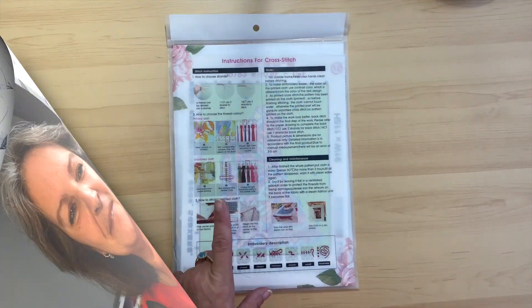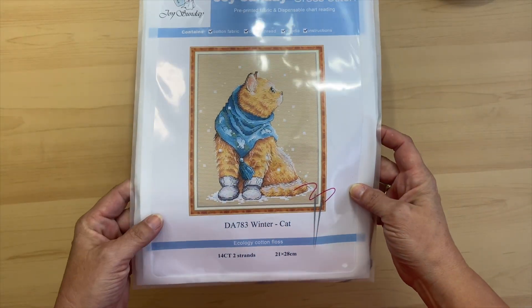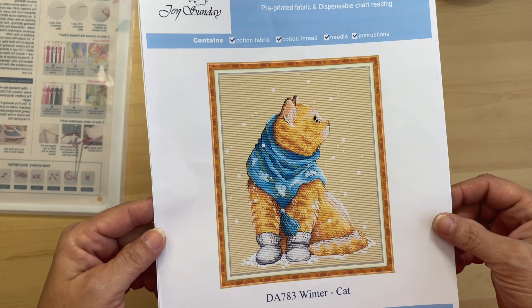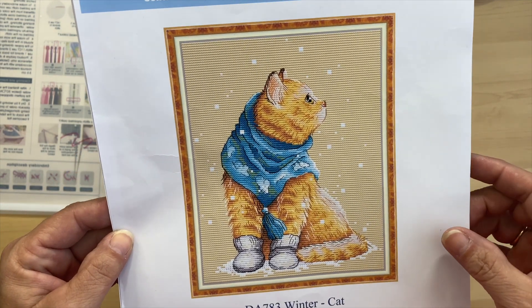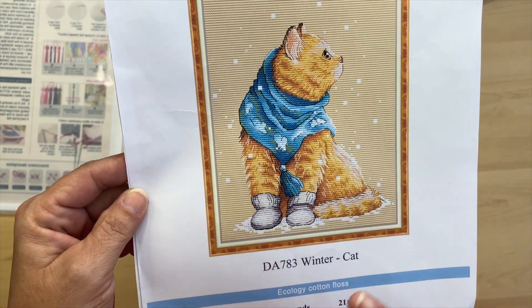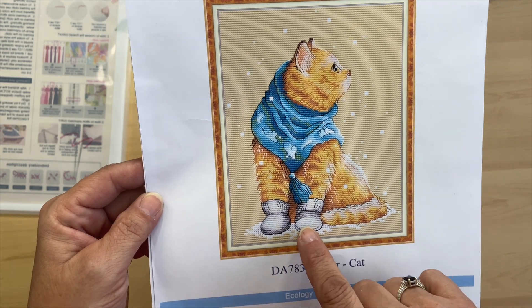We're ready for the very last one — here we go! It is the Winter Cat. So we'll take it out of the package. This one is a 14 count and it measures 21 by 28 centimeters. Isn't he cute? I have to say, each and every animal has a different sweater or scarf, and this guy has little mittens on!